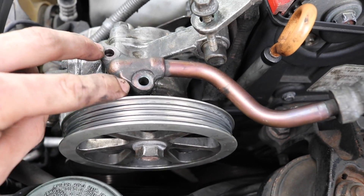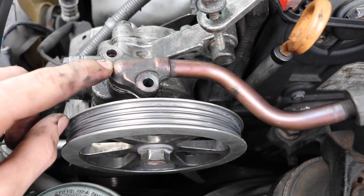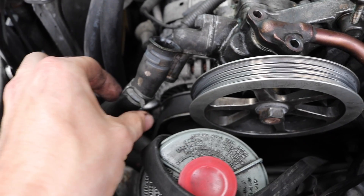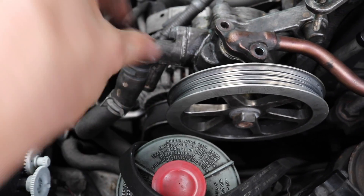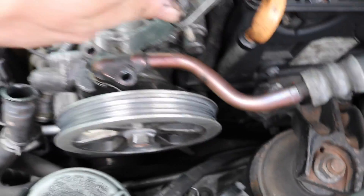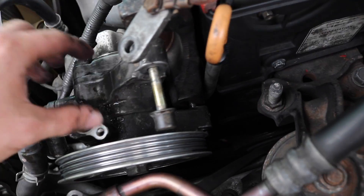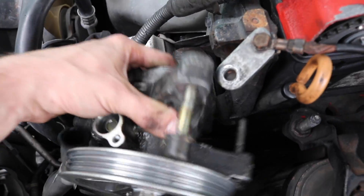From there, what I did was I took off these two 10mm that were here for the high pressure holes for the power steering, and I took off these holes — little clip, slide it back, play with it — and this whole thing should come off real easy. So with all the bolts out, you should be able to take it out without a problem. And that's the power steering pump.